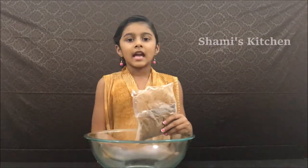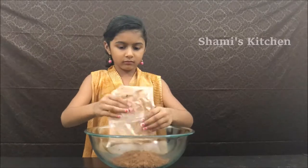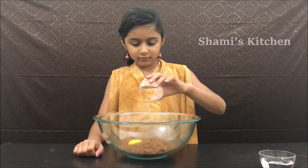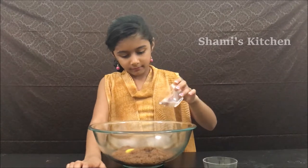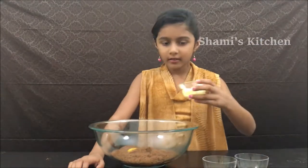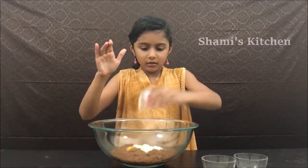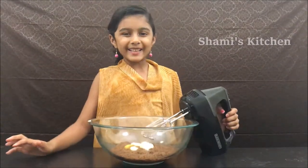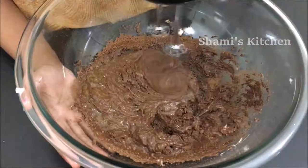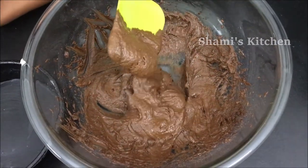Take a bowl like this and put all the chocolate mix. Next, we are going to put the egg. Let's put the water. Next, let's put the butter. Now it's time to blend. Now I'm done mixing the batter.